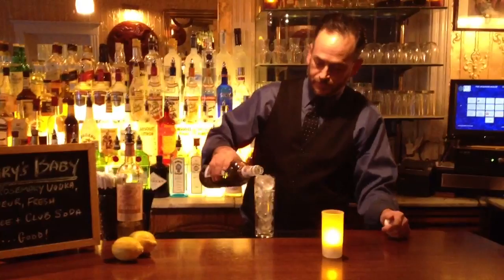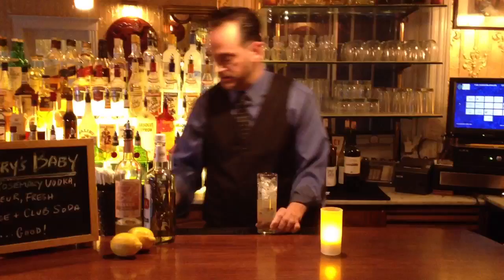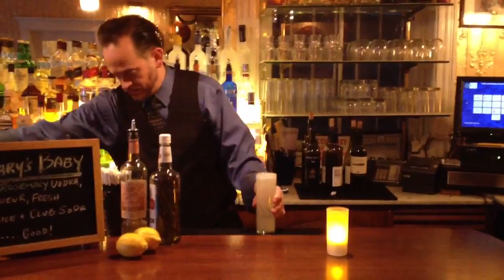Now, we fill our glass with ice, add the vodka, the ginger liqueur, fresh lemon juice, and soda. Now, we're going to fold this once, and add our lemon spiral.